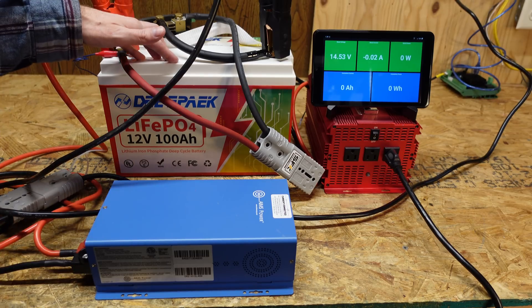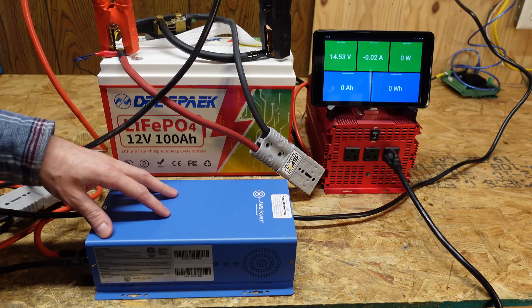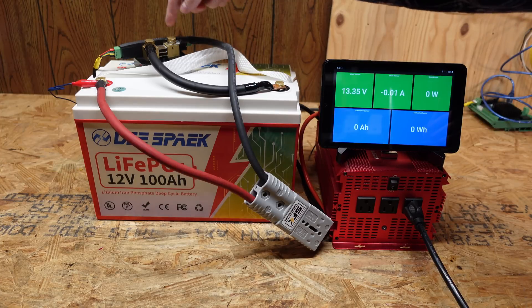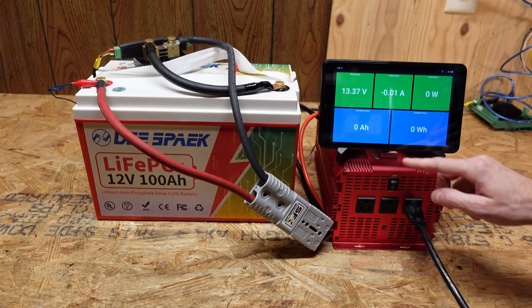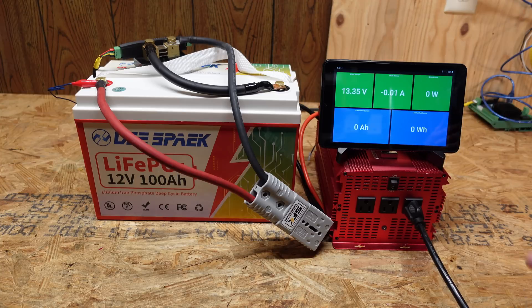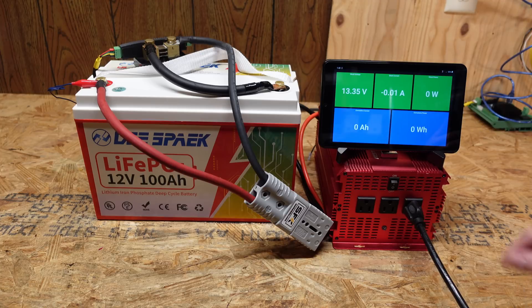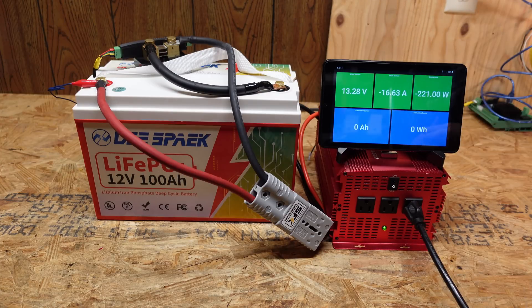This battery has completed charging. As per usual, I used my Ames Power 12 volt lithium iron phosphate charger. I'm connected to a Batrium shunt, which shows voltage, amperage, wattage, discharged amp hours, and discharged watt hours. My load is a series of incandescent light bulbs connected to a 2,000 watt inverter, pulling approximately 222 watts. We'll be back when this test concludes.